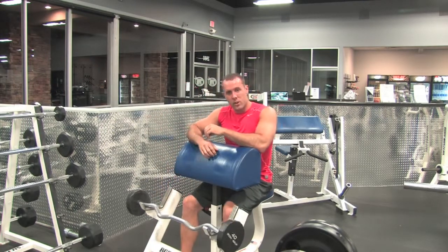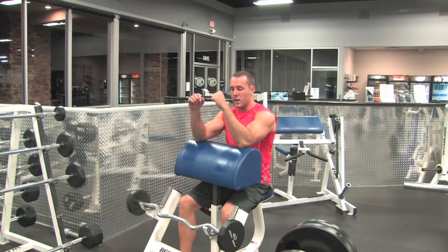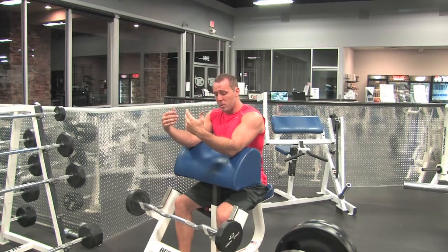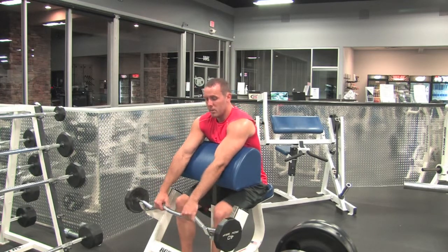This is a reverse barbell preacher curl, overhand grip, working the forearms — specifically the Extensor Carpi Radialis — on the preacher curl machine. Pretty basic, overhand grip.